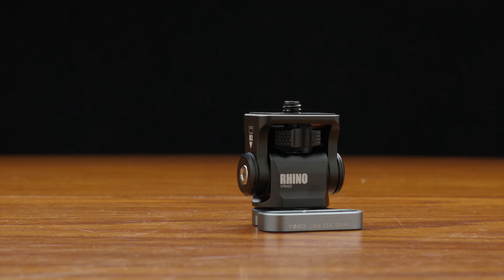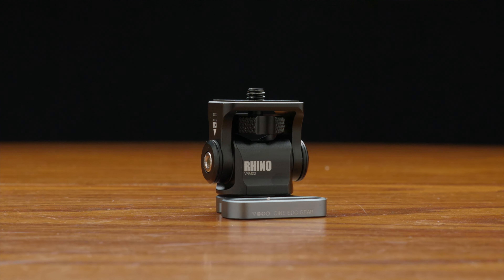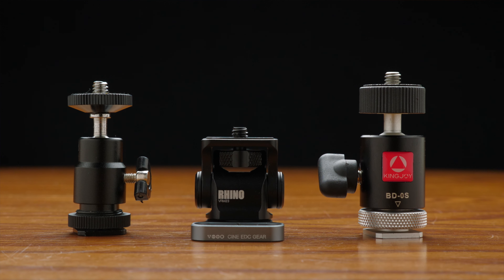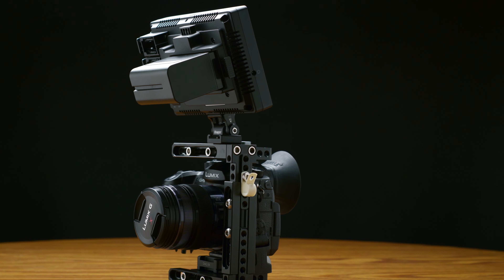The build quality is great — nothing feels cheap. It's fully aluminum, weighs only 43 grams, and has a height of 3.5mm, which is nice as it doesn't bulk up your rig. While being small and light, make no mistake that this mount can support 2 to 5 kilograms or 4.5 to 11 pounds. I've tried my monitor with the big Sony NFP batteries and it has done the job for me so far.